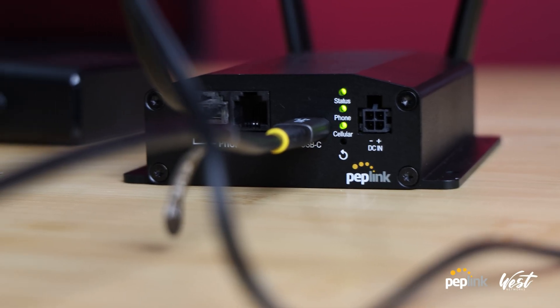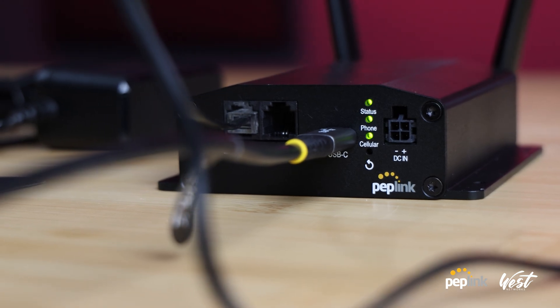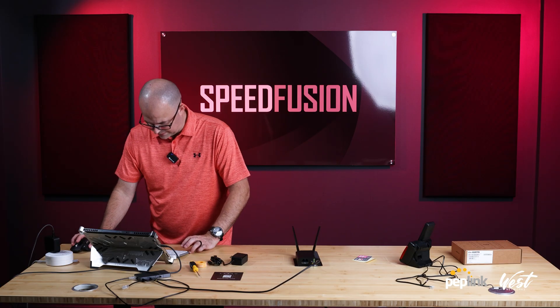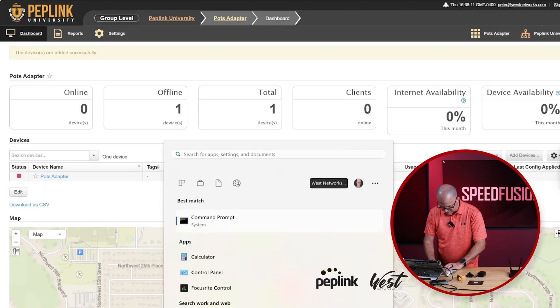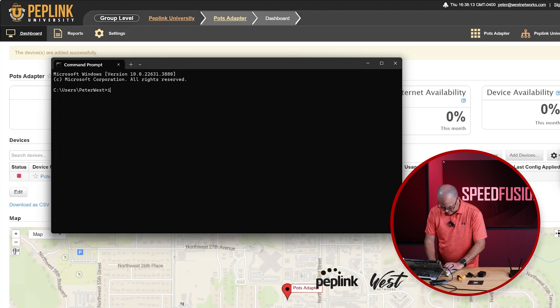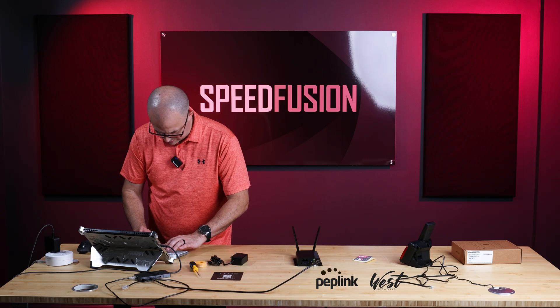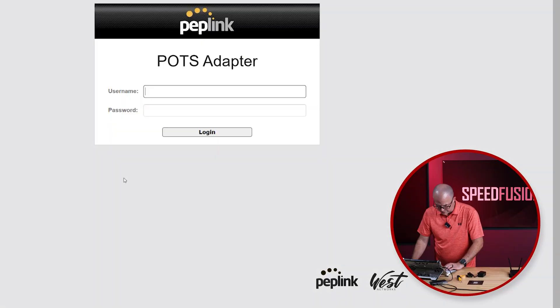And I've got my status, power, and cellular lights on. Now this is supposed to create a network interface, so let me open up my command line. IP config. I have Ethernet adapter 192.168.50. So let's try 192.168 and log in. Oh, there's POTS adapter. Admin, admin.